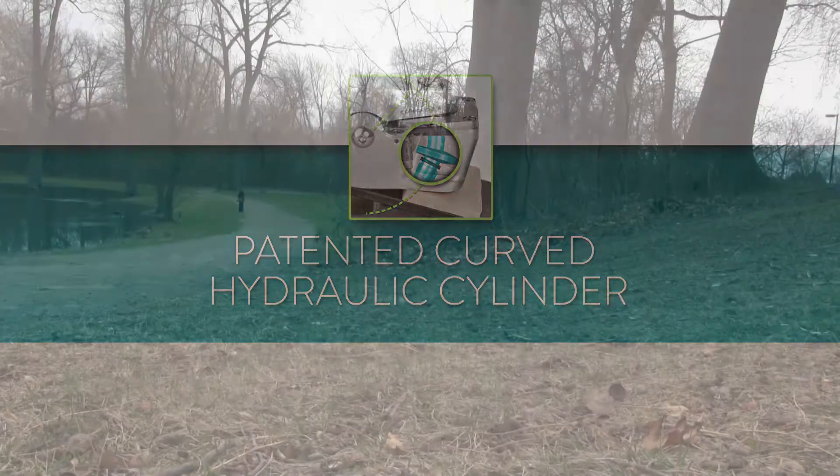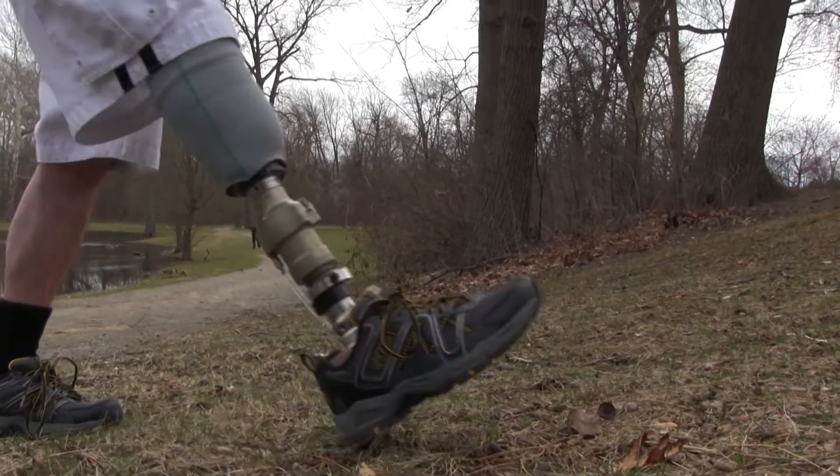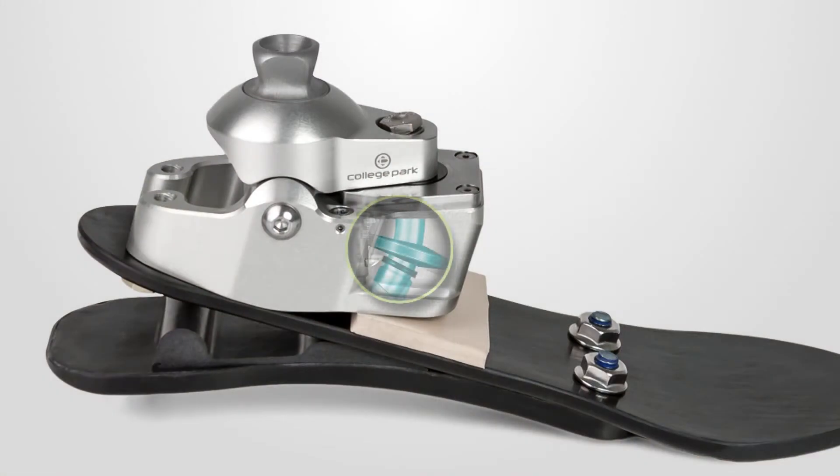The revolutionary curved hydraulic cylinder on the Odyssey K2 allows it to have one pivot point, less unit weight, and hold the record for the lowest profile hydraulic foot on the market today. One pivot point gives the foot a smoother gait cycle and longer lifespan, as fewer moving parts mean less potential wear.